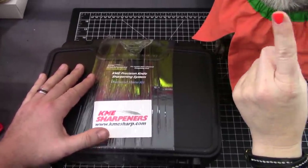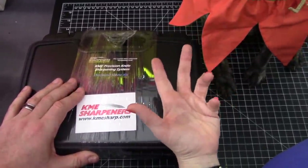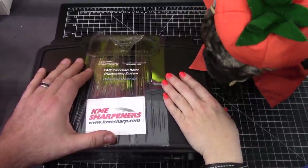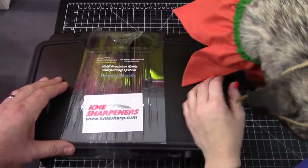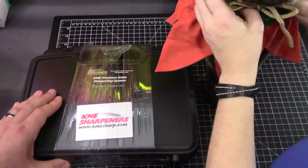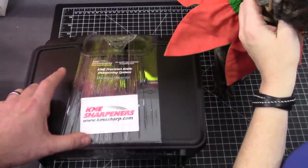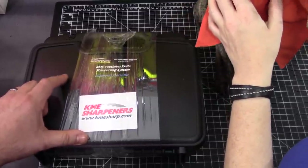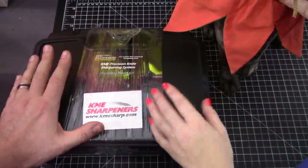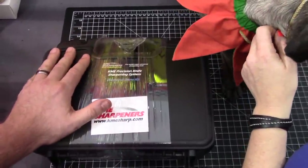There are a couple of rules. First, you've got to be a subscriber — make sure you subscribe and have a YouTube account. You also have to be a good person. Next, you've got to use the code phrase and comment in this video to be eligible to win. The code phrase is 'scary sharp' — that's what your knives will be. One comment only, we will check. No cheaters. The winner will be verified via comment.